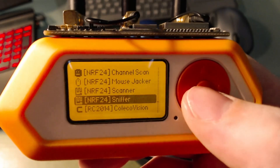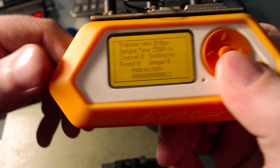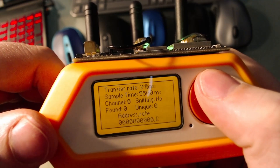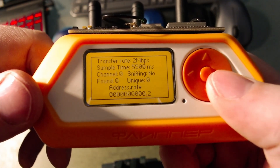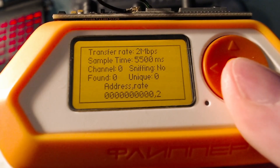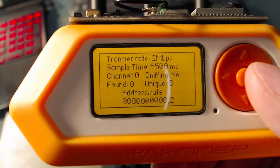Then we'll open the sniffer app. In the sniffer app you'll have two options: you can change the transfer rate from 1 megabit per second to 2, and you can also change the sample time. The default sample time is 5500 milliseconds.